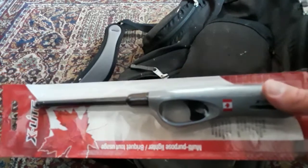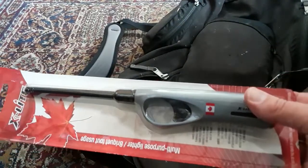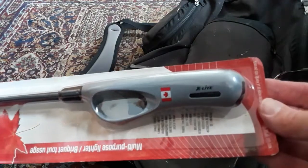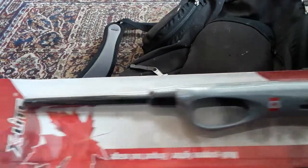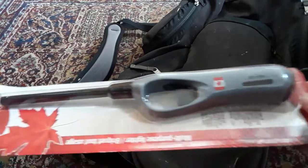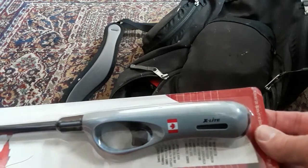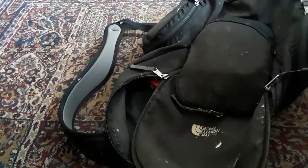One piece of advice: don't cheap out on lighters. I bought some from the dollar store and you might as well just go out and buy a good quality one — then you won't have any trouble lighting.